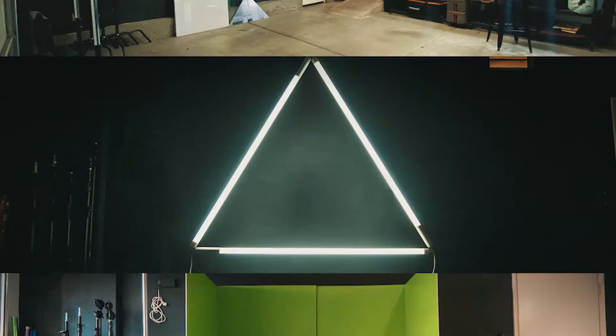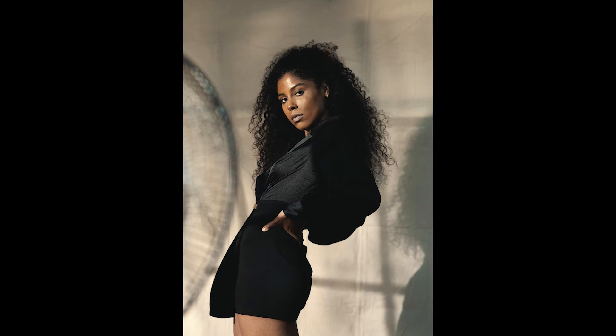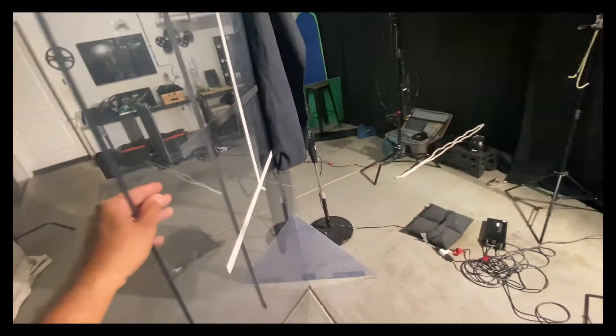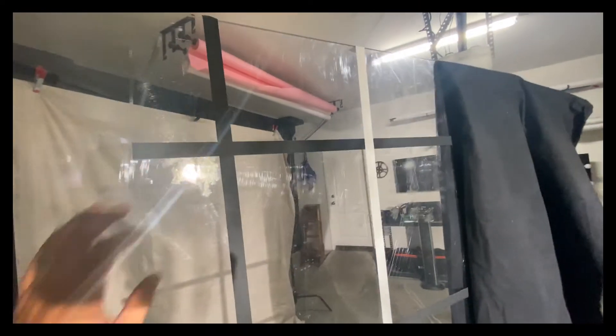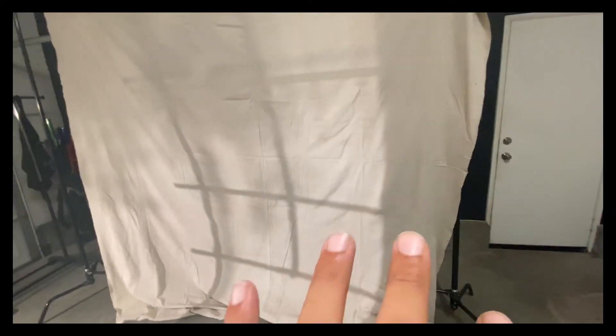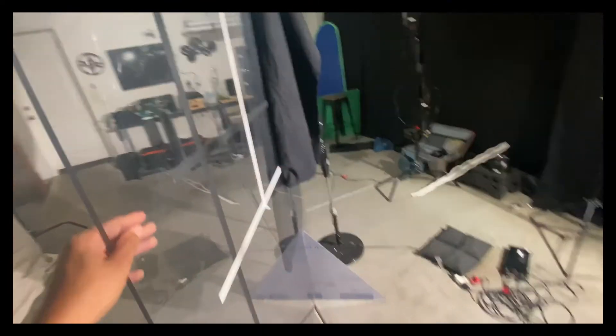Our primary source of lighting here is this large window — but my studio does not have a big window. In the studio space, we have an eight-foot piece of plexiglass that I put strips of tape on in a tic-tac-toe like pattern. This mimicked what a window might look like if the sun was shining through. I made a tic-tac-toe grid-like pattern on simple plexiglass, and that created our window source.